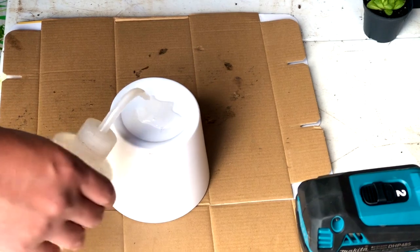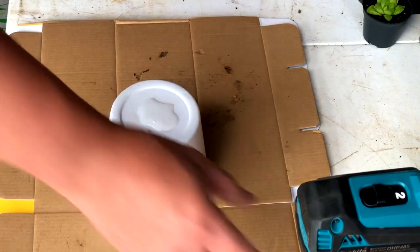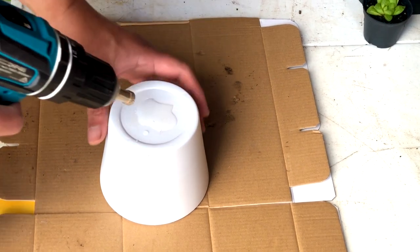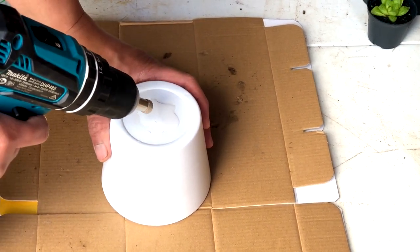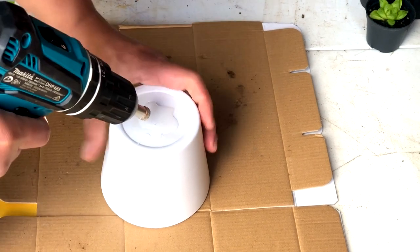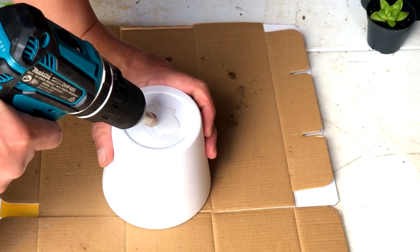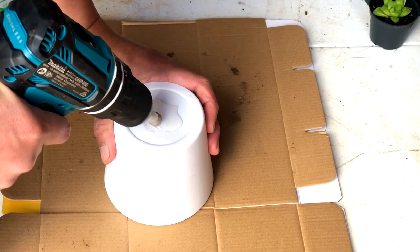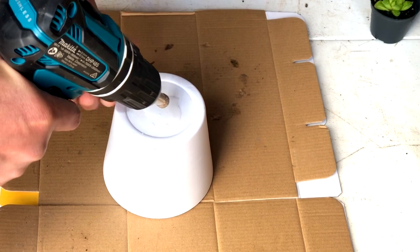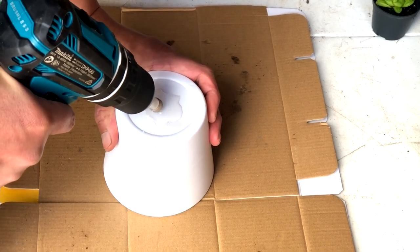The first step is to add water on the surface. This helps to keep the surface cool from all the friction that will happen, and also to keep the drill dust in place. Then just hold the drill steady in the middle where you want the hole to be, at a 45 degree angle. It will be slippery in the beginning, but just start at a low speed and guide the drill.